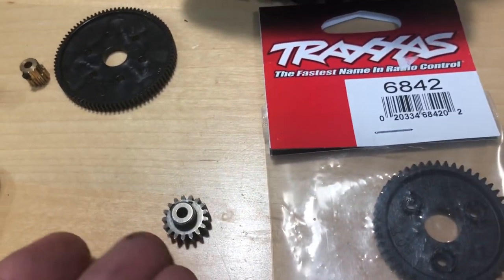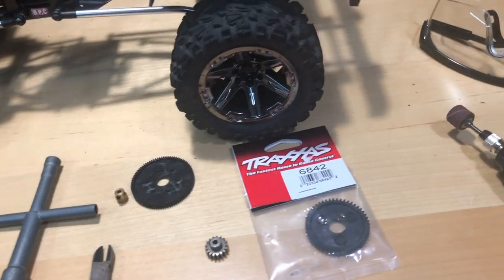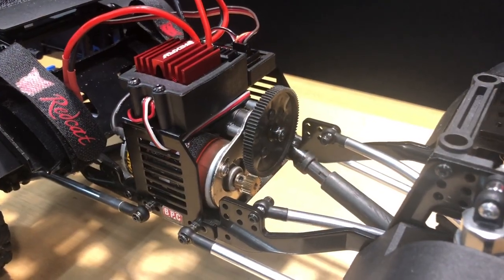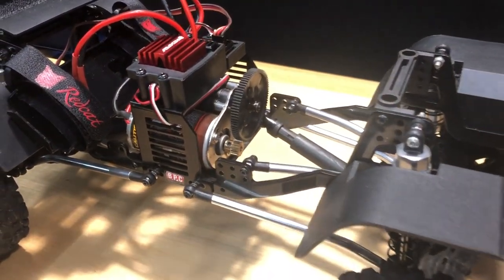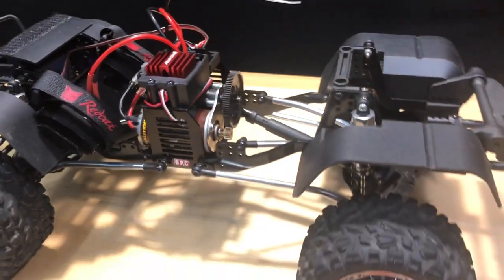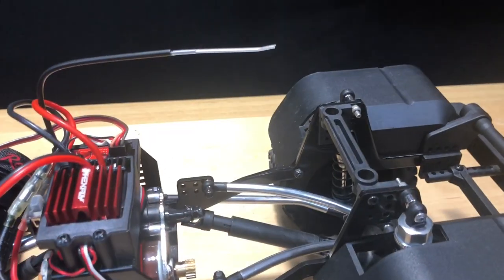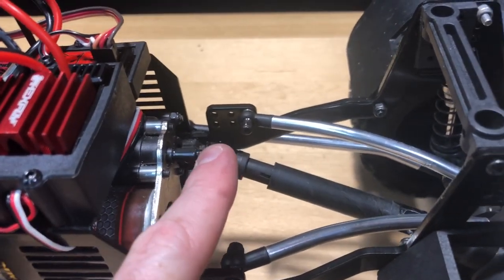We're also going to go with a 17-tooth pinion gear. So the change is not on the pinion gear but on the spur gear. Go ahead, let's get cracking on this thing right now. I'm going to start by removing the spur gear first.